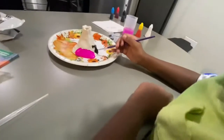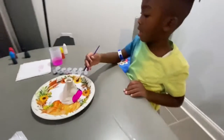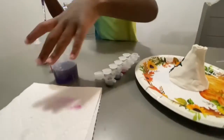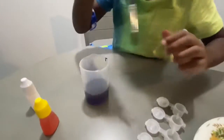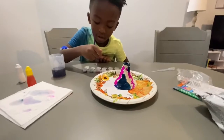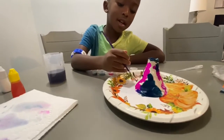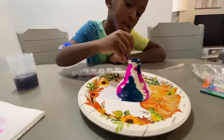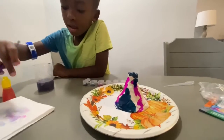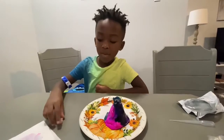So look, I'm painting the volcano, and I'm going to mix more colors. Look at those colors — black.